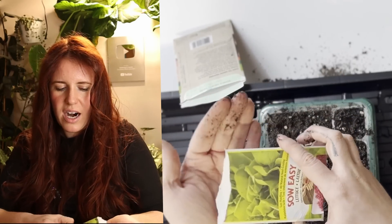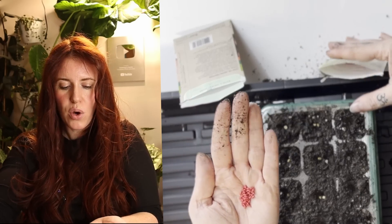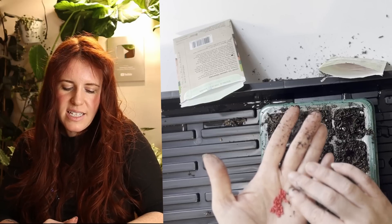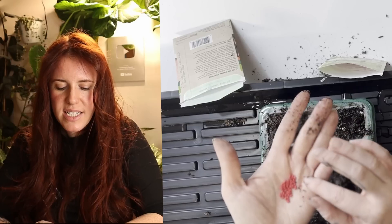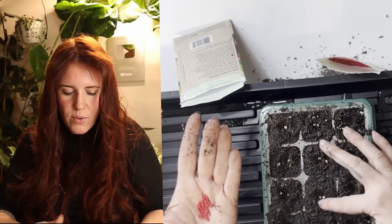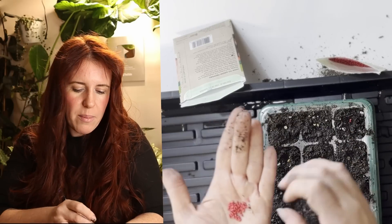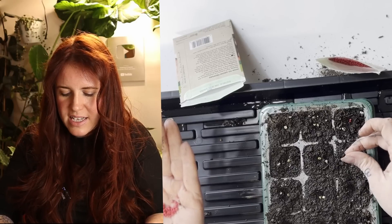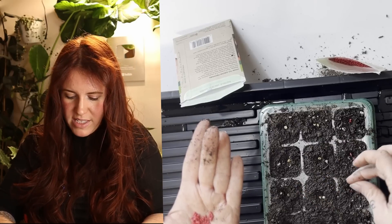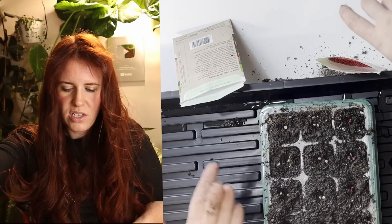For the lettuce, I'm using a pelleted seed — simply coated in a clay with an organic pink food dye. The coating is totally organic and harmless. The reason for pelletizing is that lettuce seeds are incredibly small, and the pellet helps handle them and lets you visually see where seeds land. Since pepper seeds are bright yellow but lettuce seeds blend into soil, the hot pink helps confirm placement. I'll do two per cell. Note that pelleted seeds expire quickly — use them the same year you buy them.